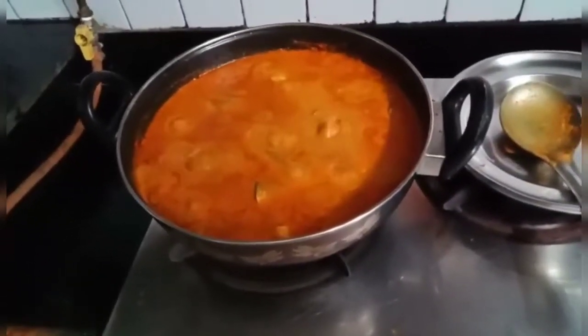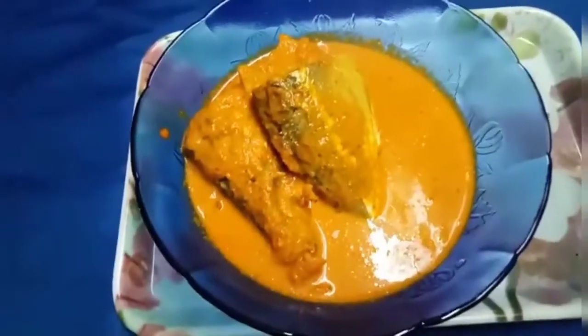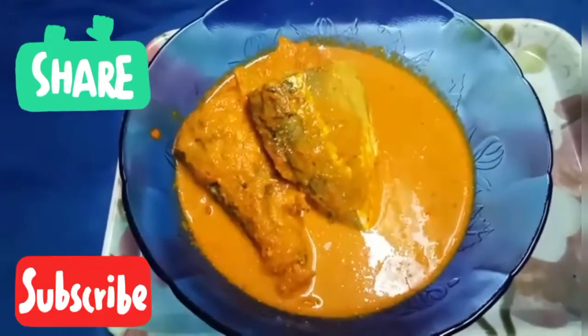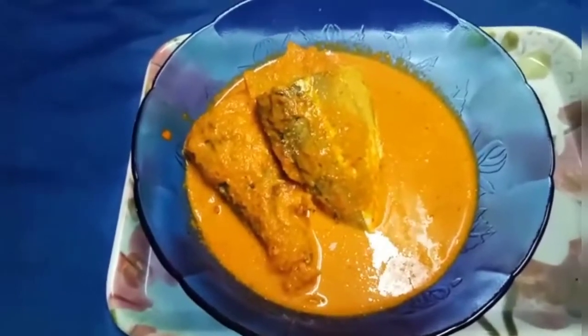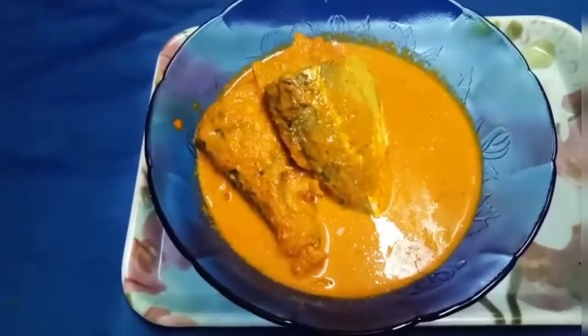So the mackerel fish curry is done. Hi friends, the mackerel fish curry is ready. Please do try this recipe. Do not forget to like, subscribe, and share my recipe. Thank you viewers!